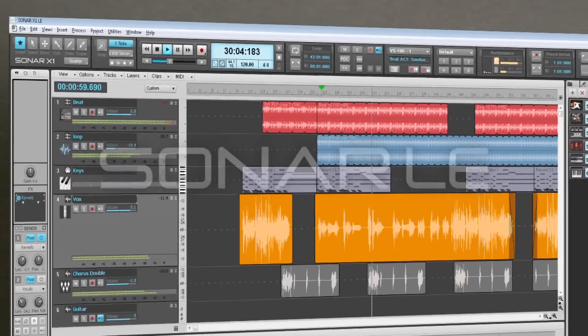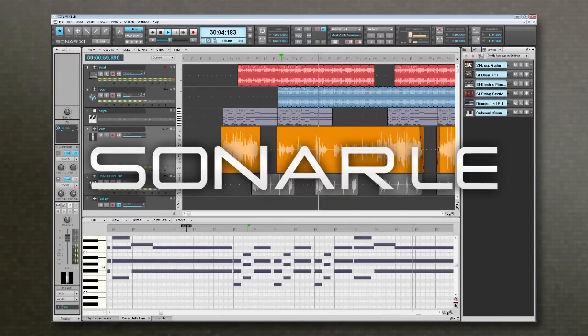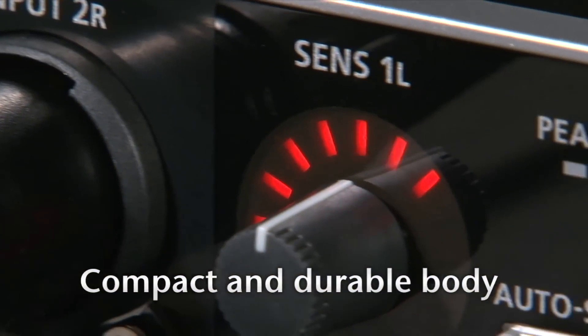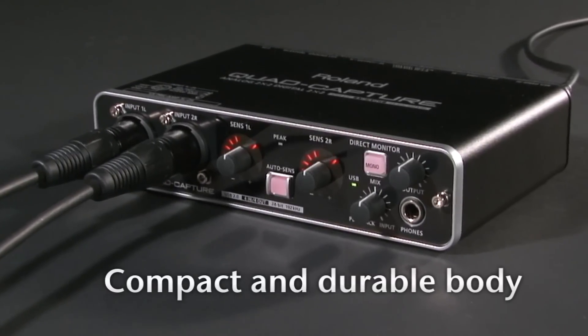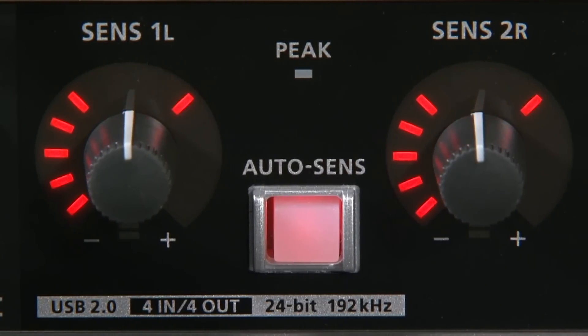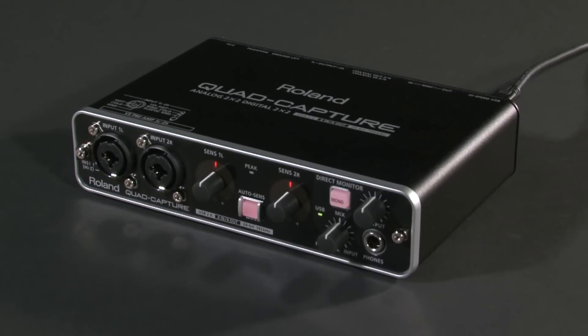Bundled with Cakewalk Sonar X1 LE software, you can start digital recording immediately. The exterior is made of aluminum, yet it's lightweight and compact, and it's suitable for mobile recording with a notebook PC. For the musicians who want to record their live performances and recording engineers who want to record several instruments, Roland Quad Capture is the next generation of mobile audio interfaces.